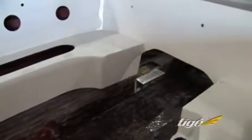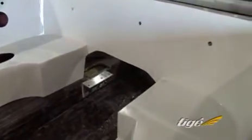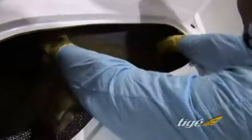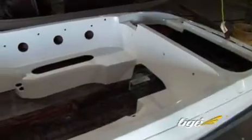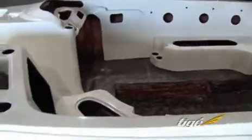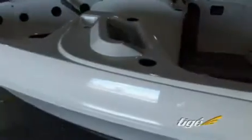Other manufacturers install seat bases separately using screws and L brackets that can work loose over time. Tyga is the only manufacturer to completely chemically bond the hull and deck units. This technology contributes to our structural and functional superiority and means that Tyga hull and deck units, seat bases, and other components remain solid for life.